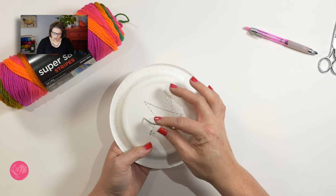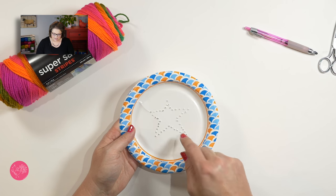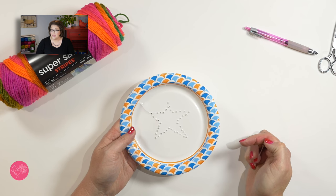Once you've punched all the holes around your shape, go ahead and flip it over and you can see how the shape is going to look on the opposite side of your plate. Pretty neat, right?